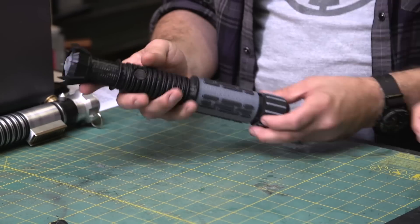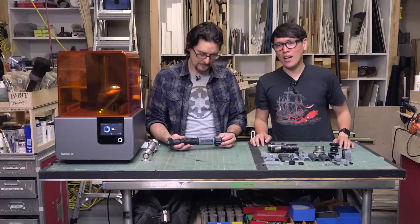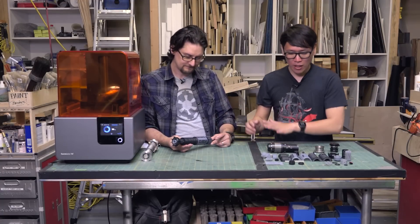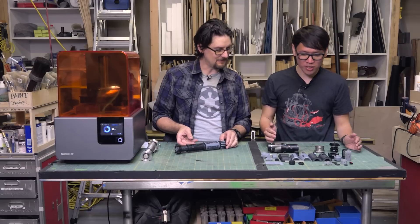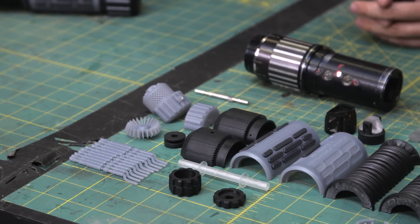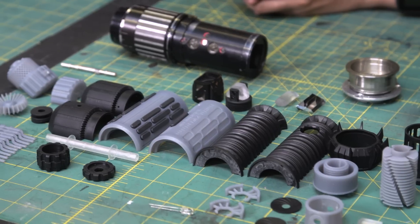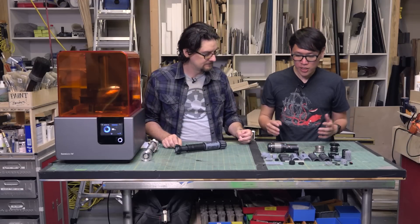There are grips here and a button, so there are some electronics inside as well — you press a button that lights up, and there's a little light on the top. The other thing is that Sean designed this as a kit, so while this is the completed hilt, all the pieces that go into it are laid out in front of us. Part of that was to show off different materials, and part of it is that you don't want to print a whole lightsaber in one go — you want it in sections so it's easier to print.